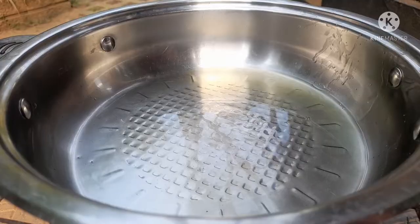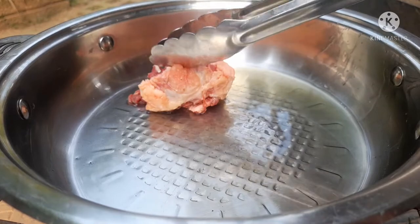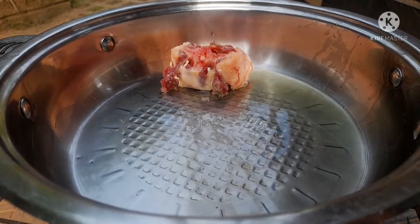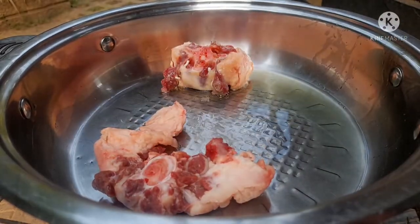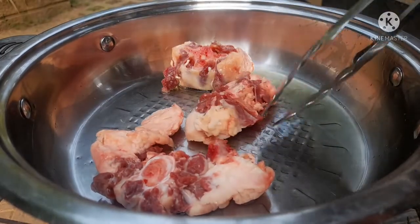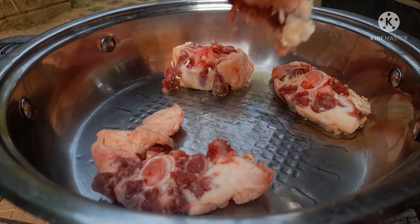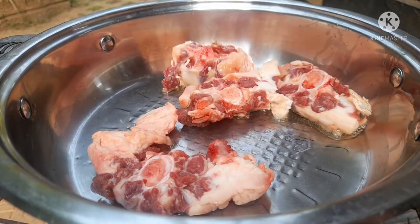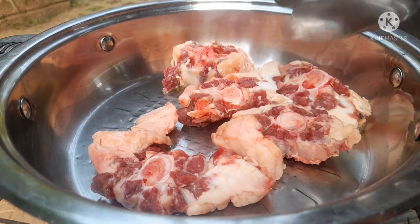In a pan heated with some oil, add your clean oxtails. You can wash them with some lemon so that you kill the germs. I'm going to fry the oxtails until they are brown. This is a very simple recipe, so just keep around and follow the simple steps and you can make it at home in your own comfort.